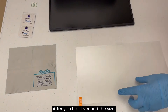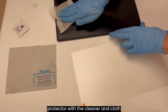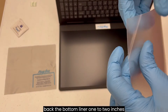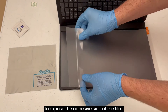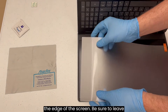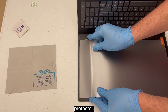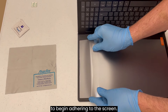After you have verified the size, clean both the device screen and screen protector with the cleaner and cloth provided to remove all dust. Use the protruding tab to carefully pull back the bottom liner one to two inches to expose the adhesive side of the film. Line up the edge of the protector along the edge of the screen, being sure to leave the half millimeter to one millimeter gap along each edge to center the screen protector.